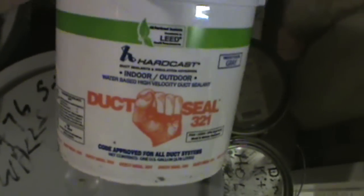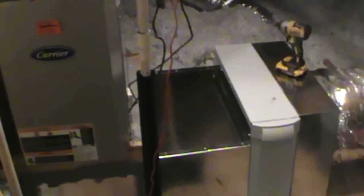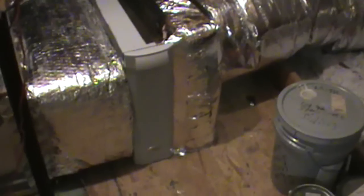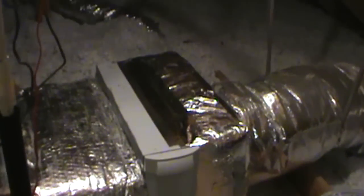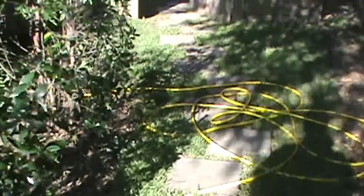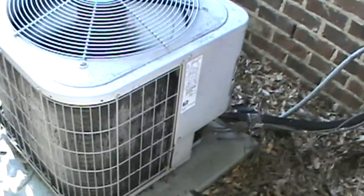Now that we've got this one finished up and screwed all together, we're gonna put some 321 sealant on all the cracks and get it all good and sealed up. Then we'll come back with some insulation - we're gonna insulate this piece, this piece here, and the back side where the duct connects. Alright, we got this one buttoned up, insulated, fastened - pretty good looking job.